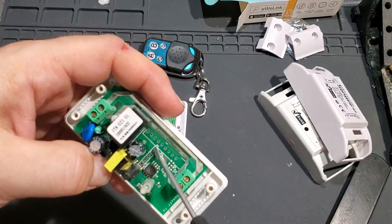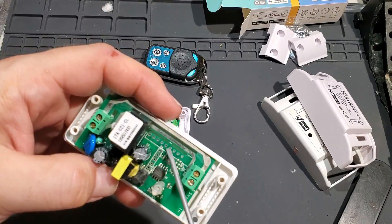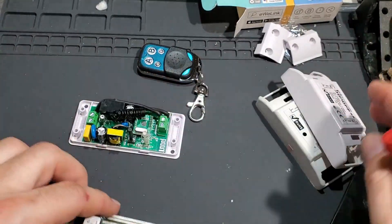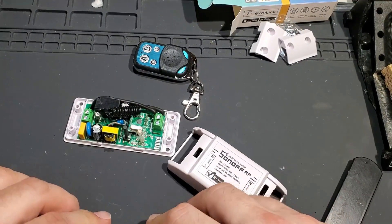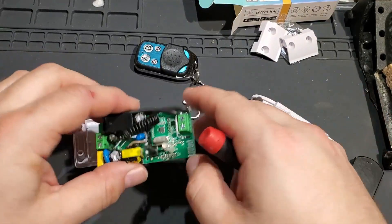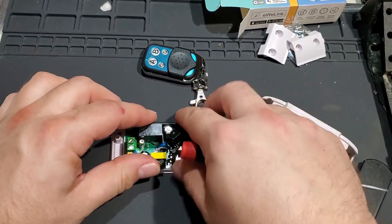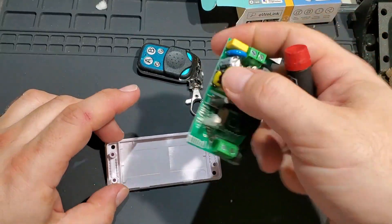Interestingly, you can see it has the data pin headers there, and there's a spot here probably for one of those other RF boards as well. Now that we can see the difference between the RF and plain Wi-Fi, let's get back to assembling this so I can use it to turn that LED on and off.